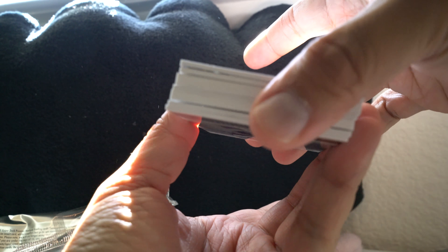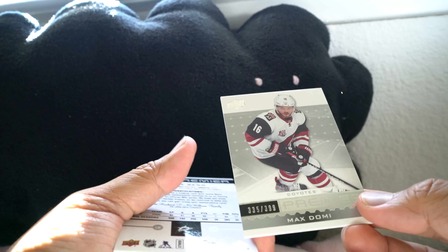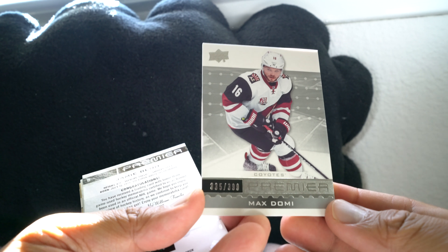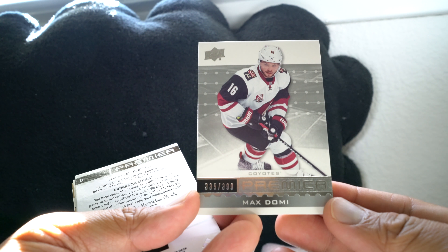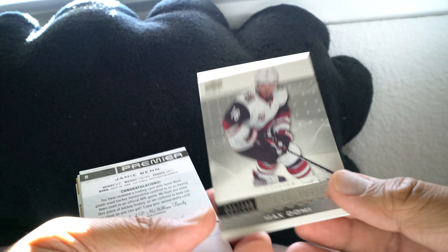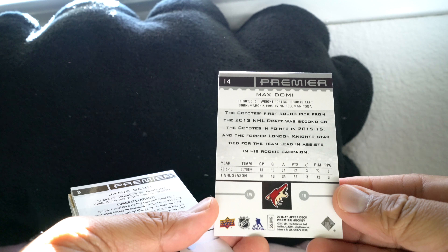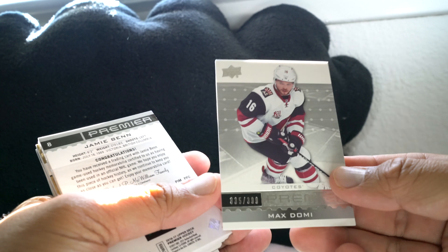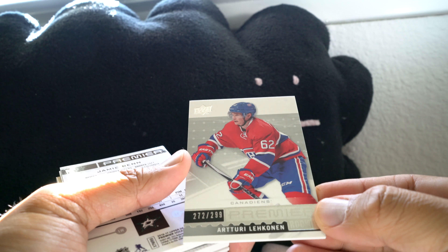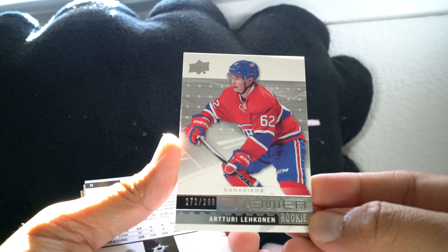Alright, here is the stack of cards. First card — this is a base card of Max Domi. Each base card looks like they're numbered to 399; this is 335 of 399. Max Domi followed me last year, looks like he's doing the same thing — starting off with Max Domi. Here's the back: very plain back, modern design for the base card. Next card: Arturi Lekinen, Premier rookie, number 22 of 99.